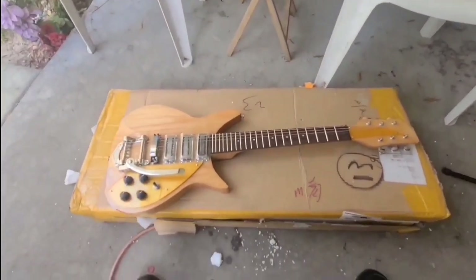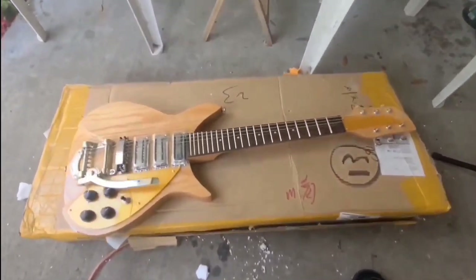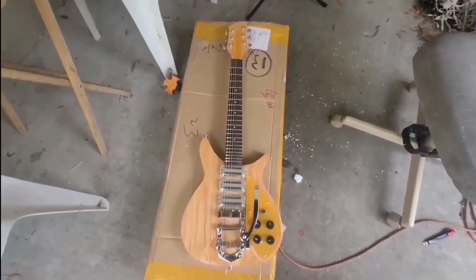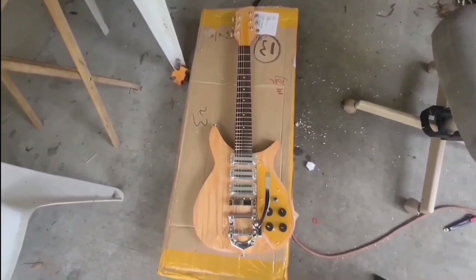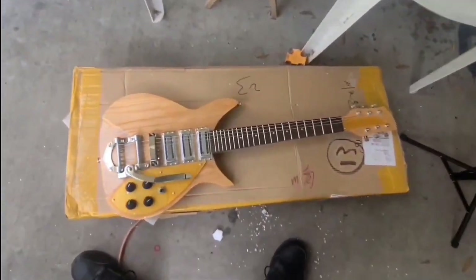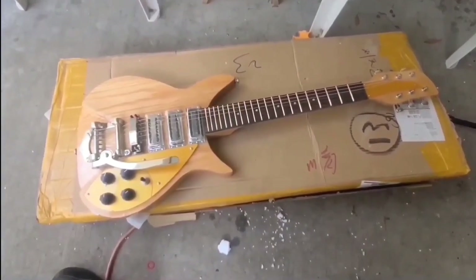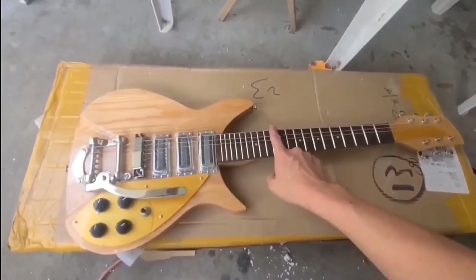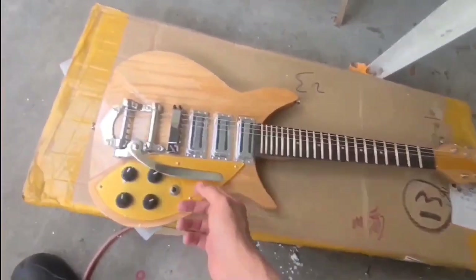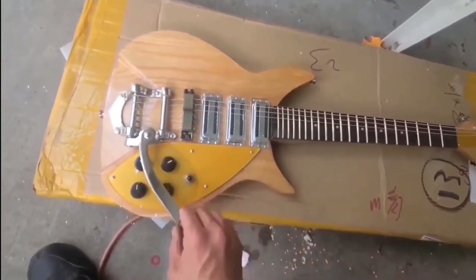This is what arrived. It looks like a Rickenbacker John Lennon 325 V59 or C58 Hamburg model, but it's not actually. It is one of those Chinese replicas. As you can see, the strings are loosened up and they're not workable in any way right now. I have to install the spring for the tremolo. There's a lot of work to be done on this baby.